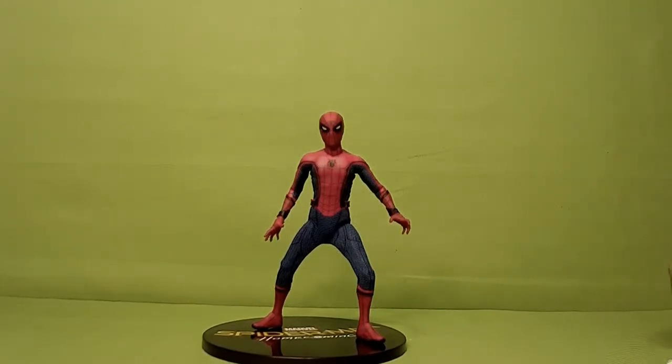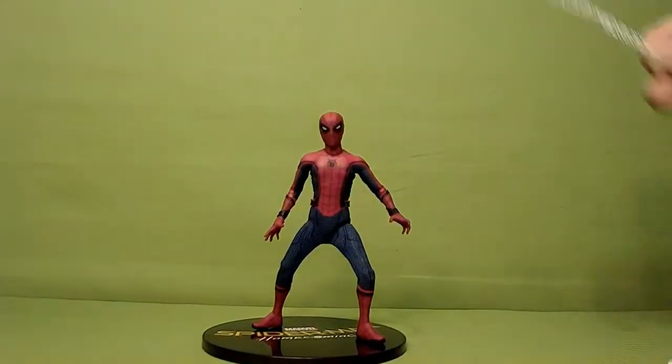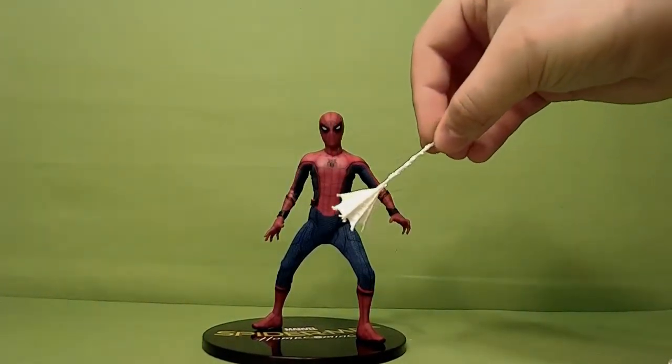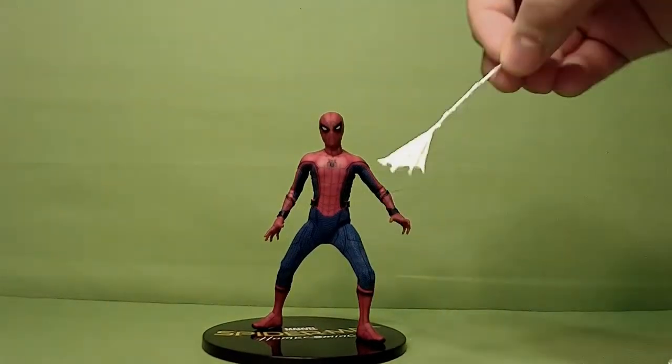He doesn't come with that. He does have the bendy wire web like every other Spider-Man from the Mezco lines. But he also has a more unique web that the other ones do not have. That's cool. And we'll pose him with these here in a minute.